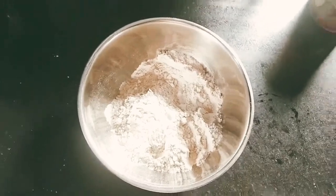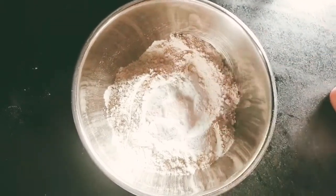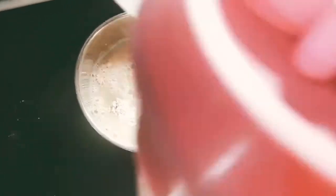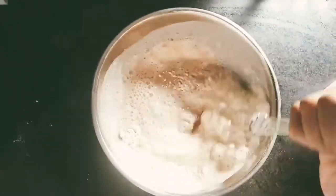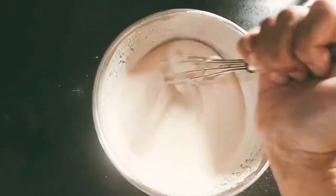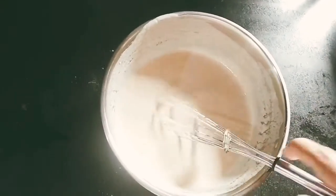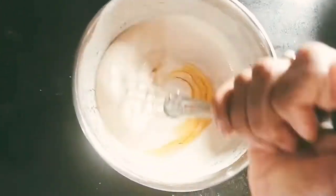First, we'll mix 2 cups and add 2 tablespoons. And add salt and add water. So we'll mix it with batters. We'll mix it with 1 teaspoon. You should mix it with pours, and of course, we mix it with 2 tablespoons.